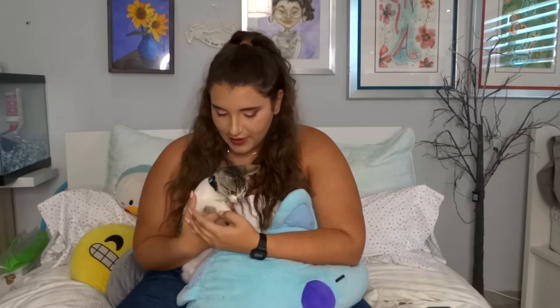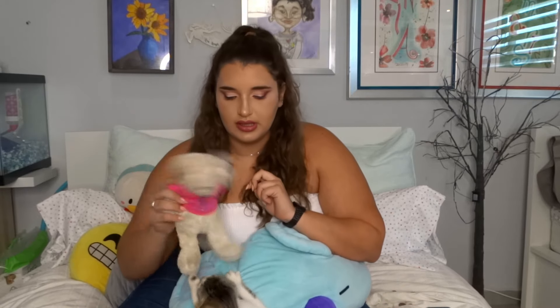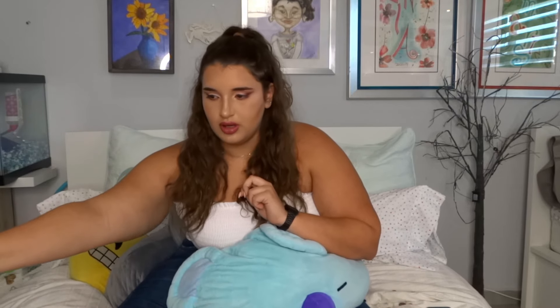That meowing you heard in the background is because we got a new cat. His name is Van Gogh — he was in an accident that made him lose his ear. He's going to be playing with his friend Susan, so continuing with this video.